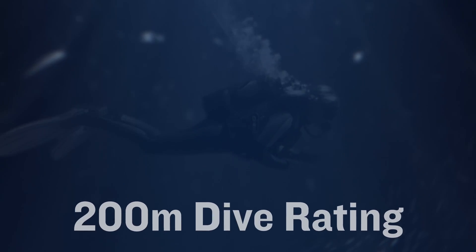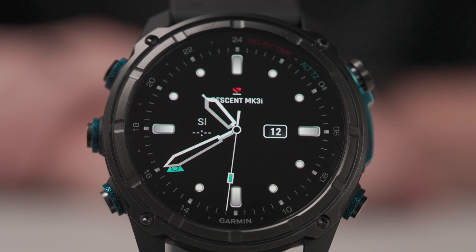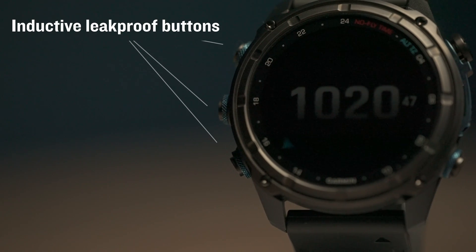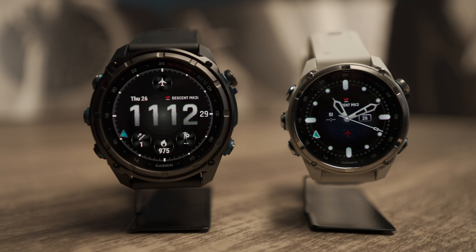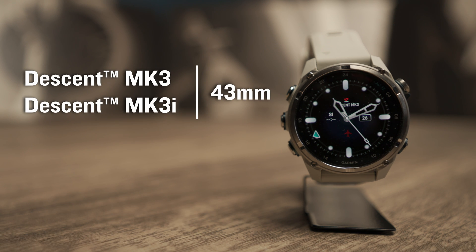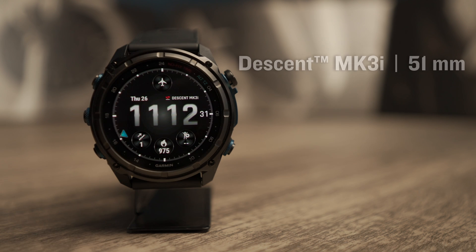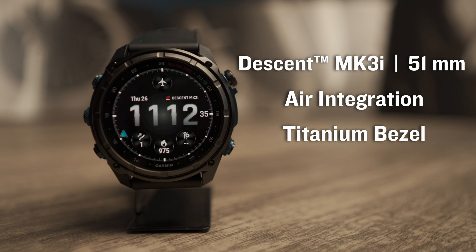With a 200-meter dive rating, these smartwatches feature a brilliant AMOLED touchscreen display with a sapphire crystal lens, inductive leak-proof buttons, and are available in two sizes. The smaller option comes in a 43-millimeter case with the choice between air and non-air integrated models. The 51-millimeter version comes standard with air integration and a titanium bezel, and you also get an integrated flashlight, one of our newest features to select Garmin smartwatches that has quickly become a fan favorite.